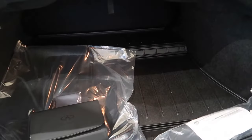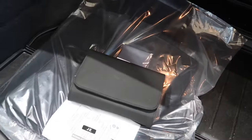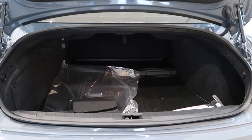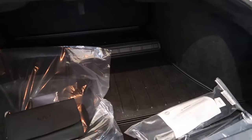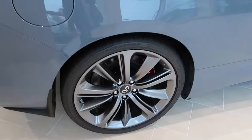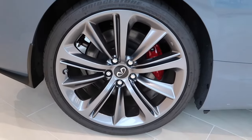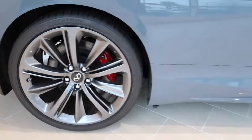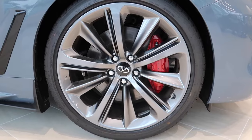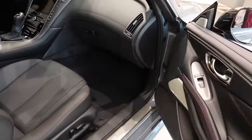This does have the cargo package. You get this trunk liner here for protection. First aid kit. 20 inch wheels with what looks like a gun metallic finish. Red brake calipers.